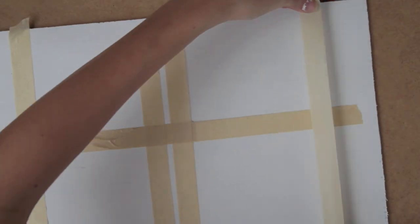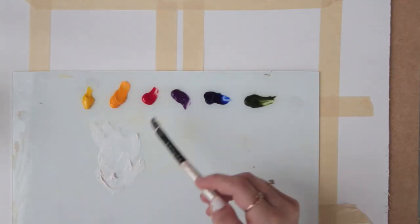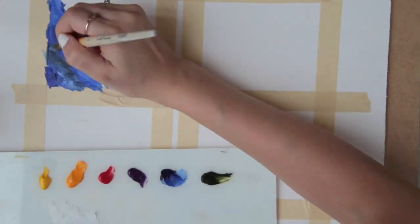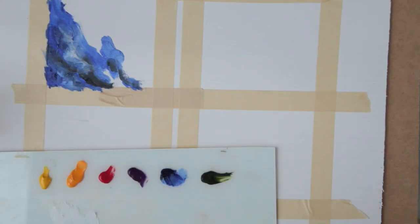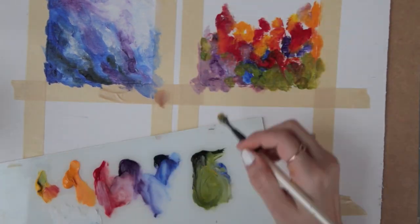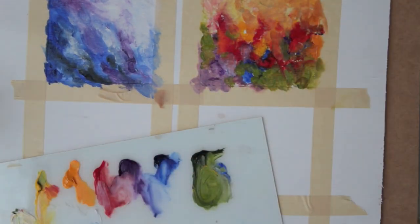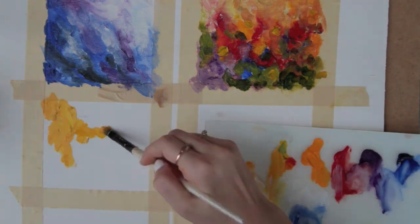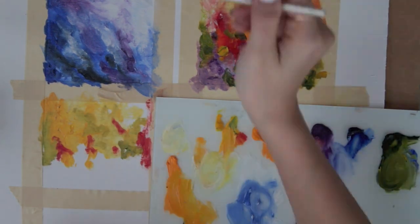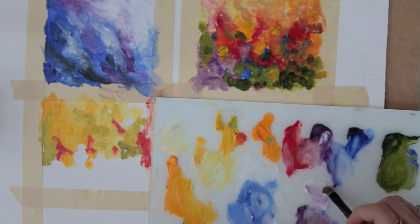I'm dividing my panel into four separate squares with masking tape. I'll be painting inside those squares and I'll remove the masking tape later. This is the fun part where you just get to do whatever — there are no rules. Paint your color expression of the four seasons in those squares in no particular order. Mix your colors if you want, but just express the colors you feel are associated with each season.